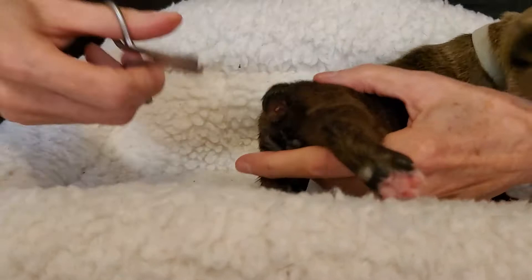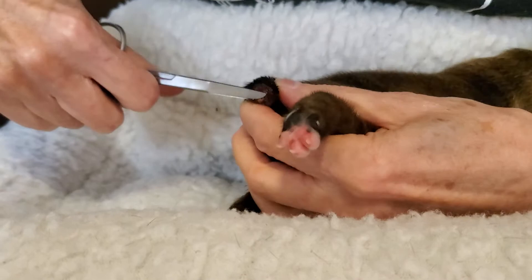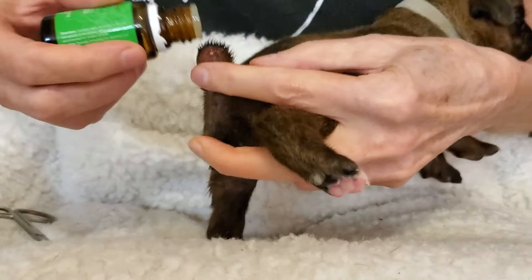Now there is a bone there, so what I'm going to do — these are sterilized scissors — I'm going to snip this little bone off right there. Put a little bit more Mendwell on.